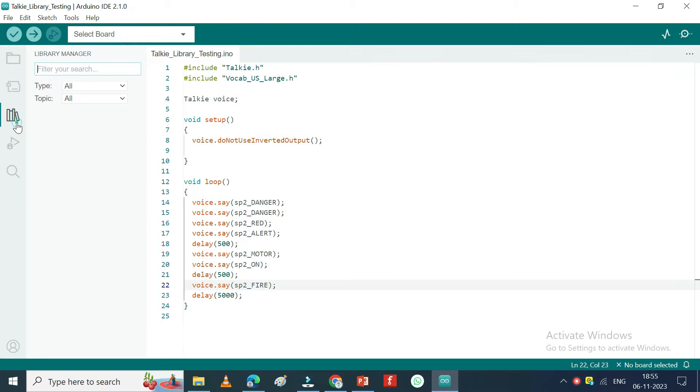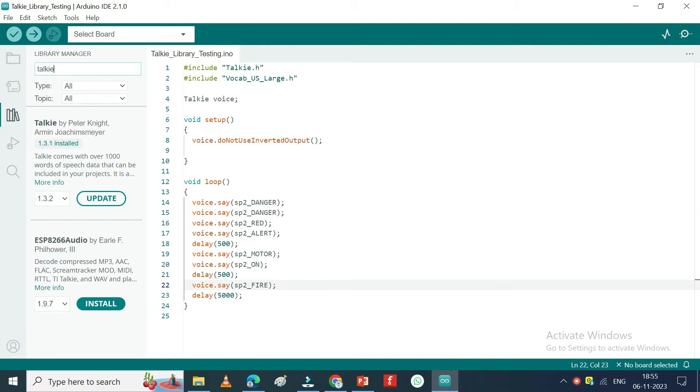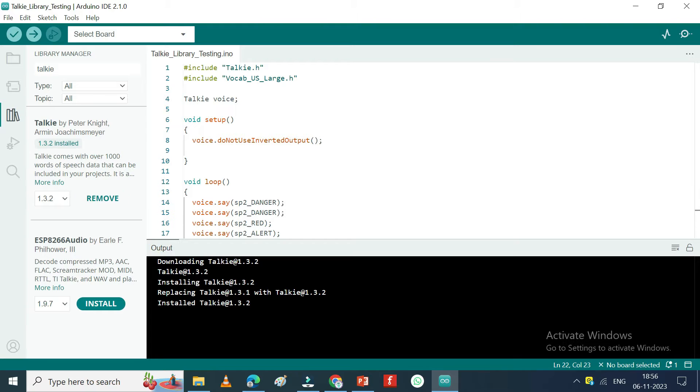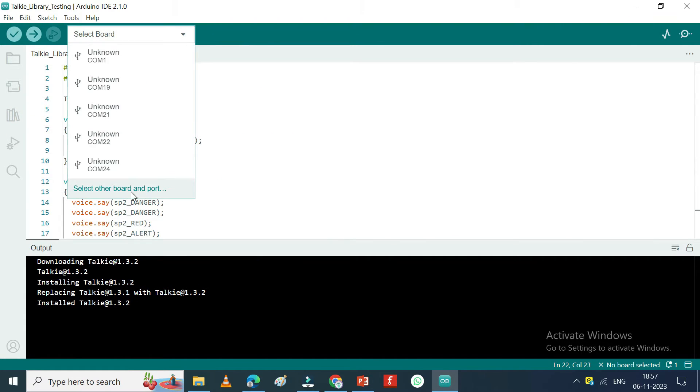Open Library Manager. Search Talkie and install the library. Choose your board and proper port number.